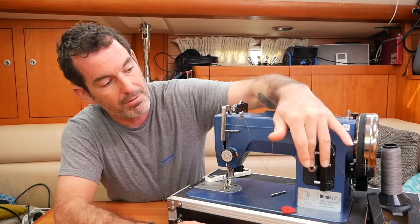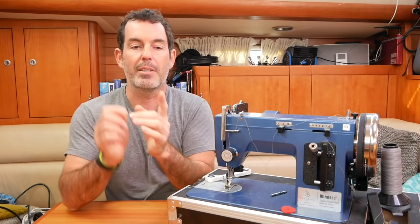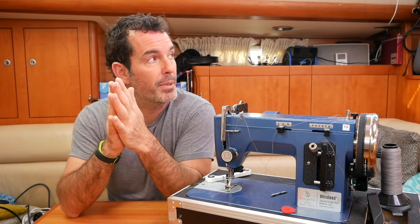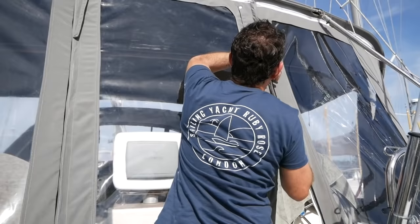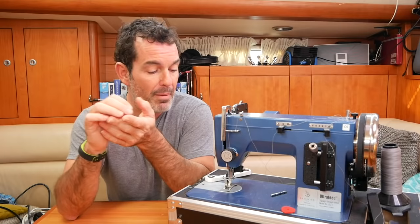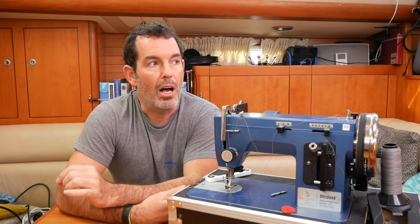Don't expect bells and whistles if you're coming from a fancier machine — there's nothing but basic controls. The forward-reverse lever literally looks like the lever on a steam engine. We made the cockpit cushions with the Janome, then used the Sailrite for the back panels of the Bimini enclosure and it absolutely breezed through. It is so torquey and powerful — I reckon it would sew through wood. It is terrifyingly powerful.